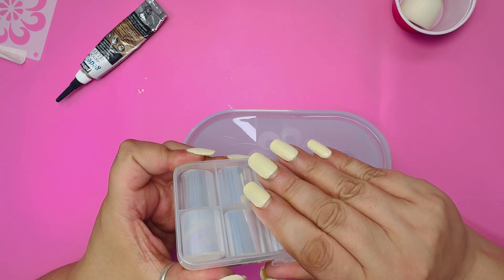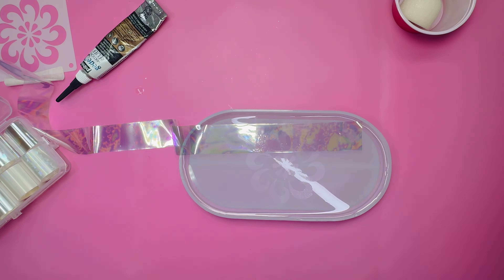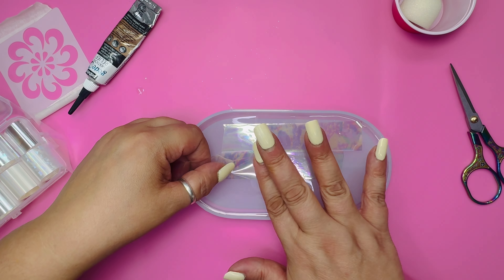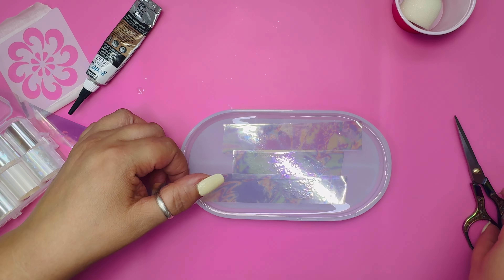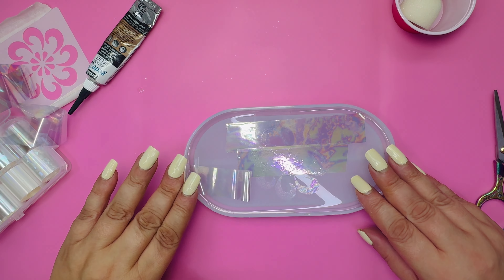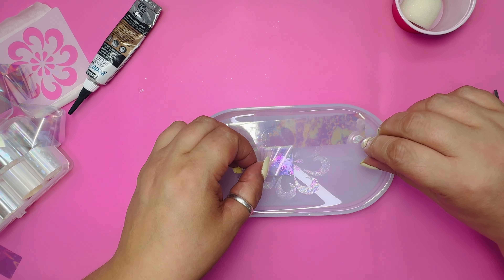Now to choose one of the holographic sheets. Place the sheet on top of the area and cut the piece off. Keep doing this till you cover the whole area. Use your fingers to rub gently, then peel off the strips slowly. Don't throw them away as you can still use them.